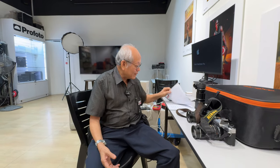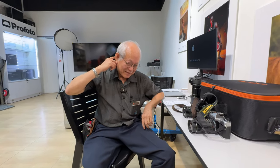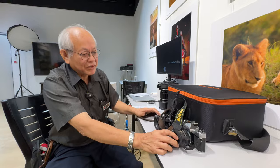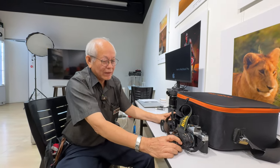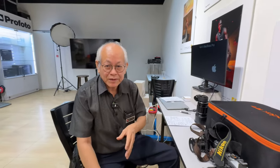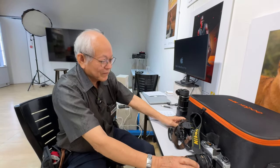I remember the Fuji 617 panoramic — beautiful camera, never got to use it though. So of course later, when they moved to digital, the first thing they did was adopt a Canon/Nikon body model and put in their own sensor. Then they stopped, and much later they started mirrorless with a crop sensor.